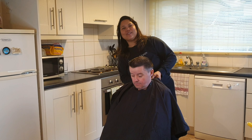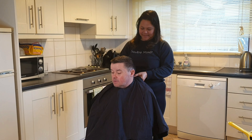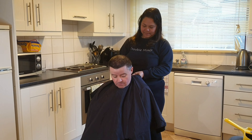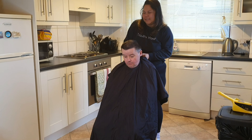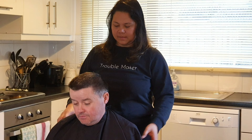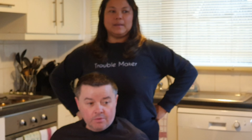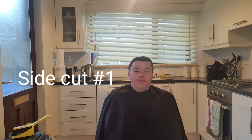I'm the hairdresser. We're going to start the haircut now and what Sarah is going to start off is a number one at the sides.